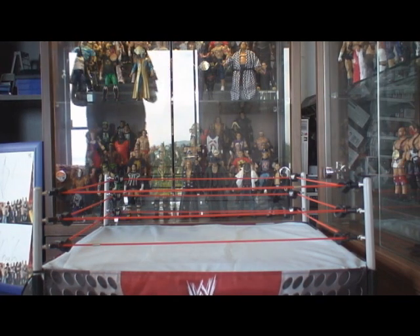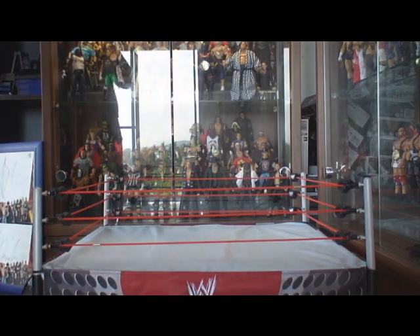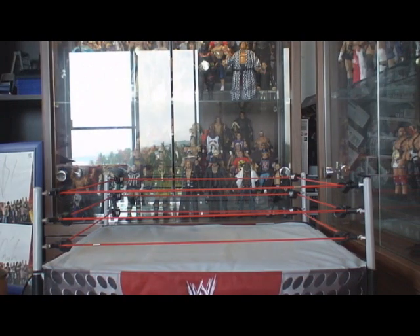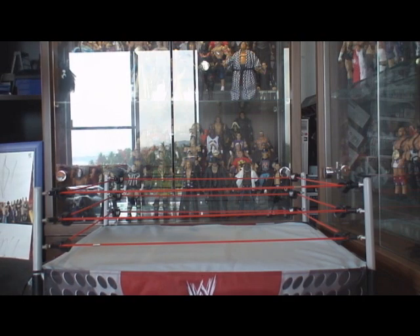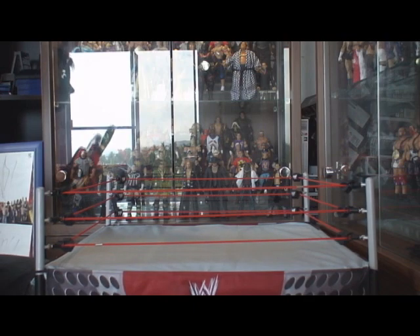Hello everybody! I'm now back in English because now I'm doing my unboxing on the Deluxe Impact Series 7. I will unbox all of the figures of Deluxe Impact 7 and show them to you. So let's start.